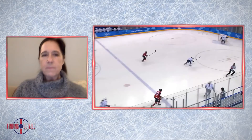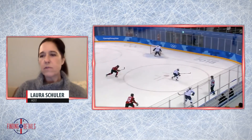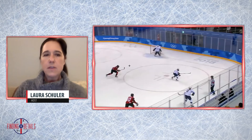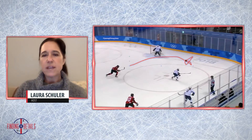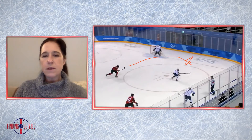When we dump the puck in, here's our F1 — the first person over the blue line. You can tell that F1 already has really good inside-out positioning on our opponent. This is our F2, number 40, Blair Turnbull. She's going to make a really good read — she's going to see that our F1 has good inside positioning.